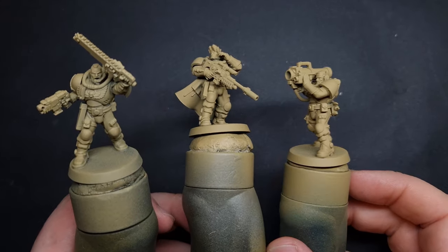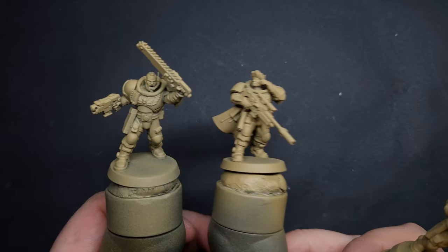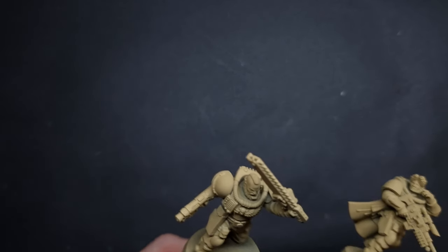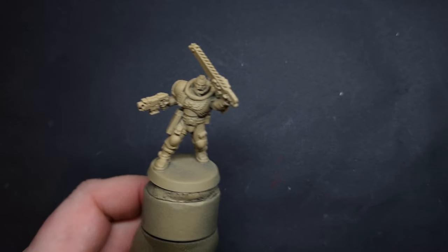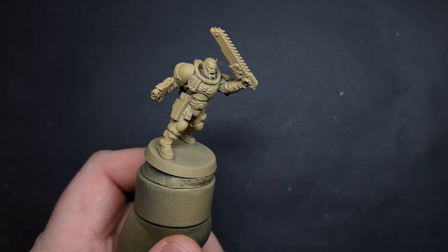The first thing I've done is primed the minis with Zandri Dust Spray. The reason I've done that is because it's going to be really easy to paint all the other parts, whereas if I'd primed these black, it's going to take quite a few coats of Zandri Dust to get a nice, even coverage over the fatigues. Now, if you're going for dark fatigues, black's fine.